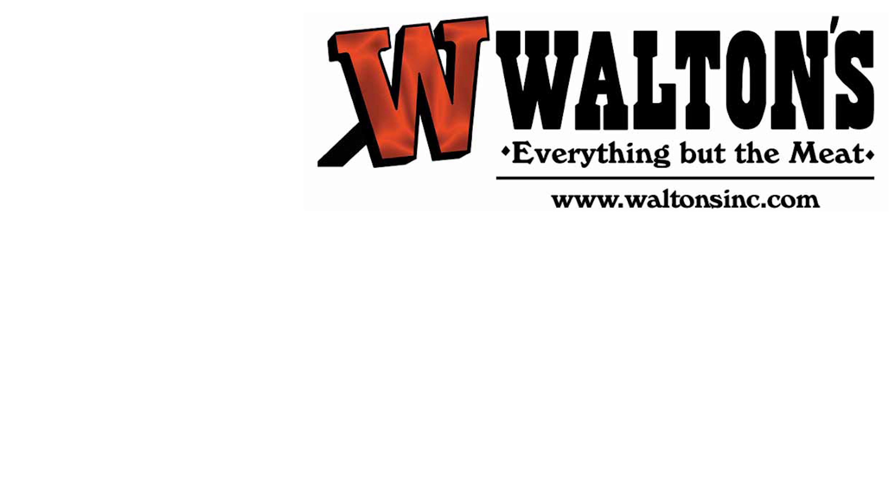And if you like this video, do us a favor and click the like button, plus share it. As always, visit WaltonsInc.com and MeatJistics.com to find everything but the meat. Thanks for watching. I'm John with Waltons TV, and I'll see you guys next time.